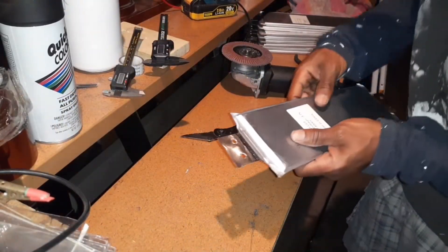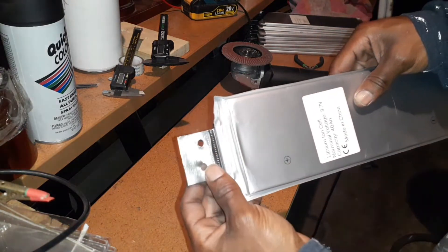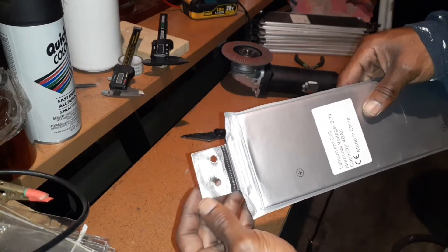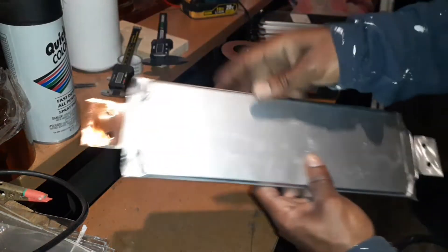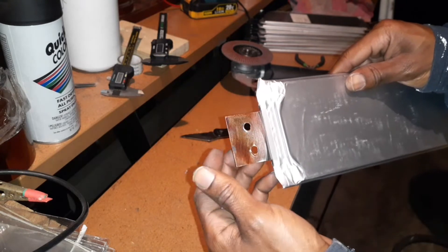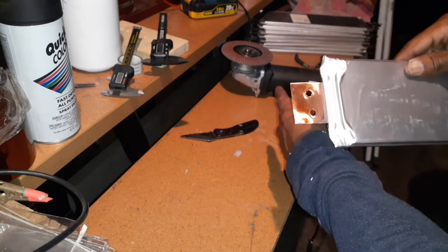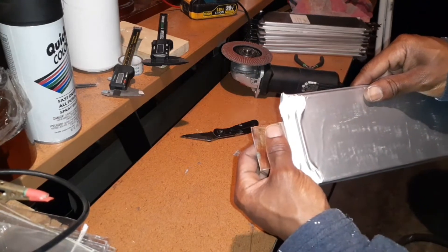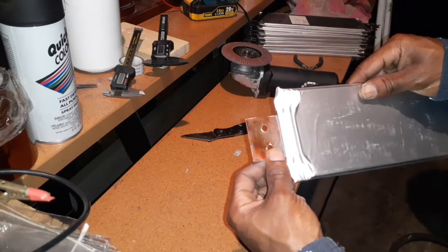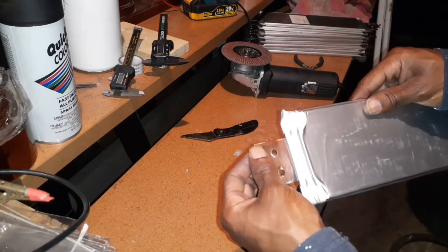I wanted to explain something else: when I got the batteries, they let me know there's a protective coating on everything, so you won't get a good enough connection until you remove it. That's another reason I did the grinding — to get that layer off. It's not oxidation but rather a coating that prevents oxidation, and I had to remove it to expose the metal.